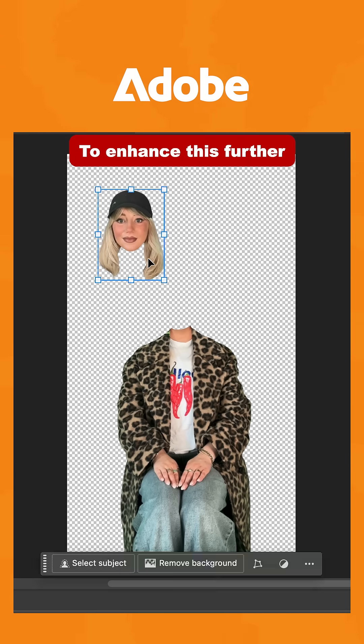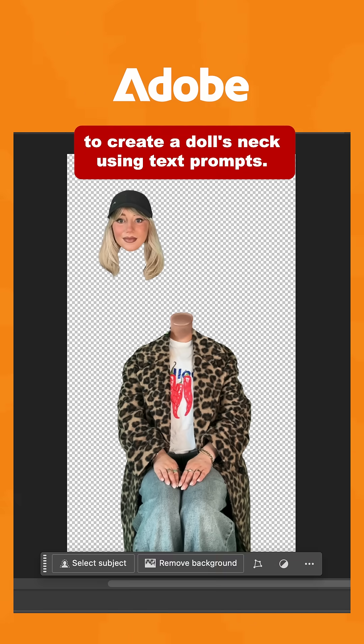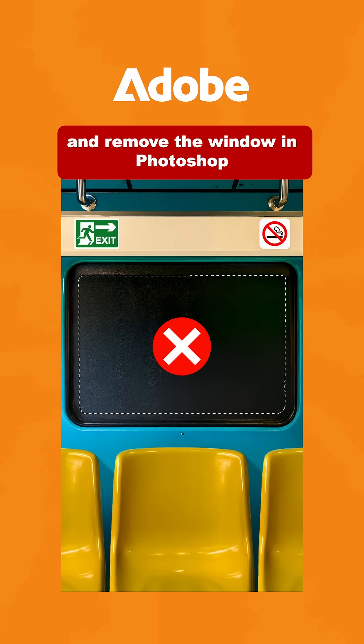You should then have two images that look like this. To enhance this further, you can use the generative fill tool to create a doll's neck using text prompts. I used Adobe Firefly to generate the train setting and remove the window in Photoshop.